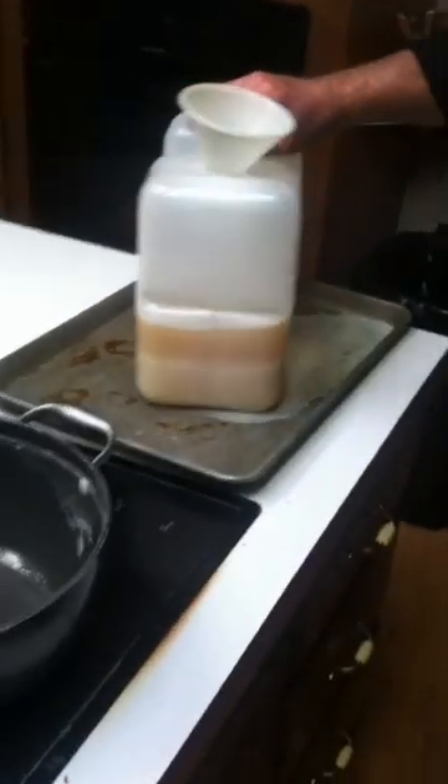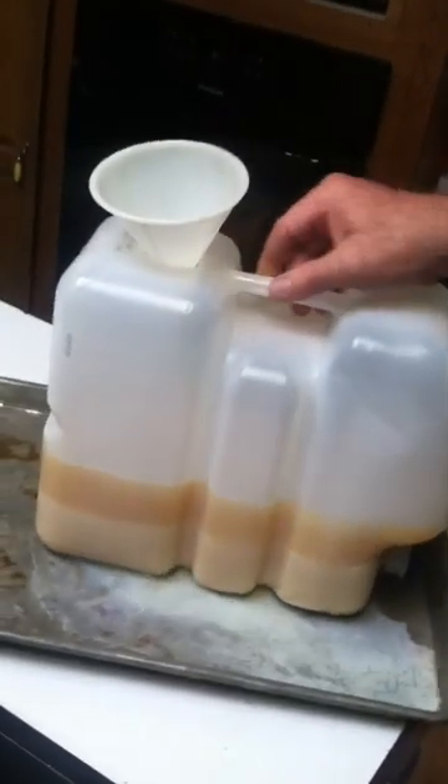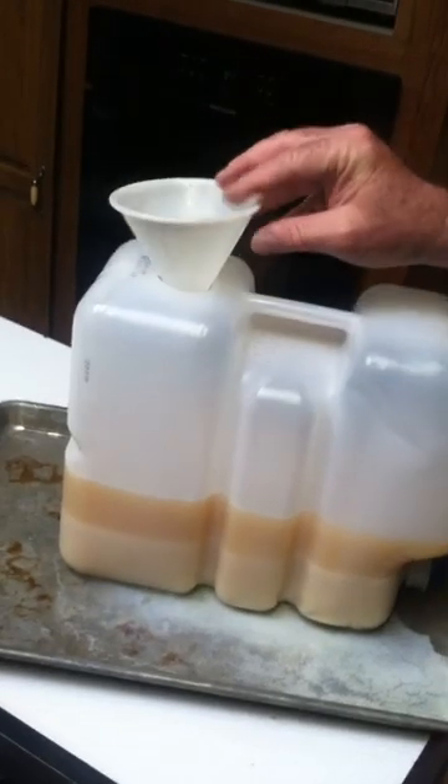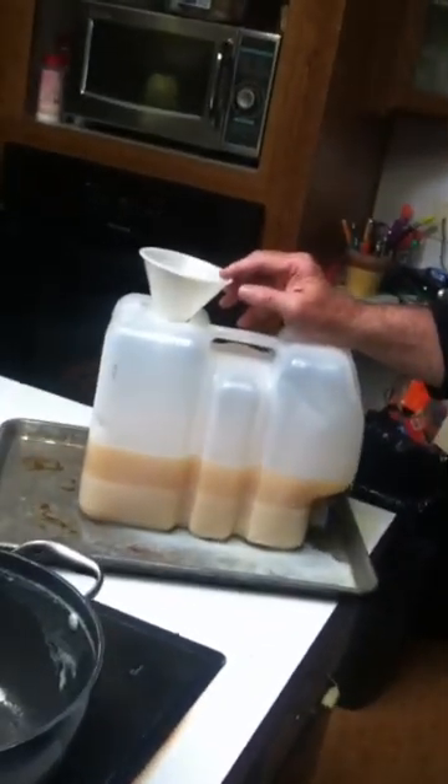I took one of the water jugs that's got the spigot on the bottom for ease of being able to decant the water, with a funnel. I had to mix it up and it looks really bad at first, like you're not going to recover it. But with some patience, it works.